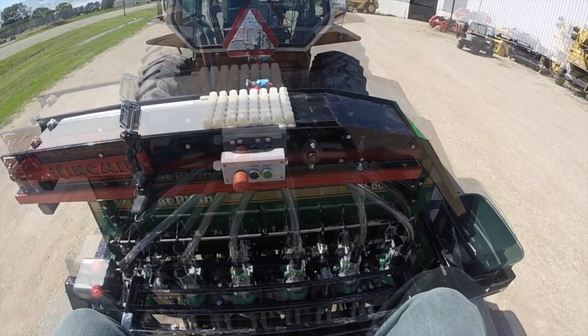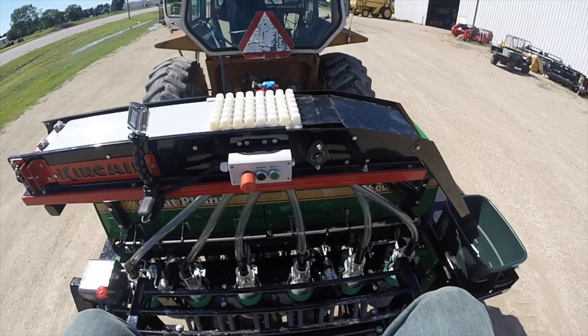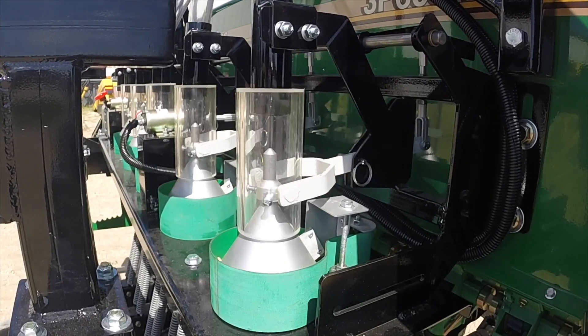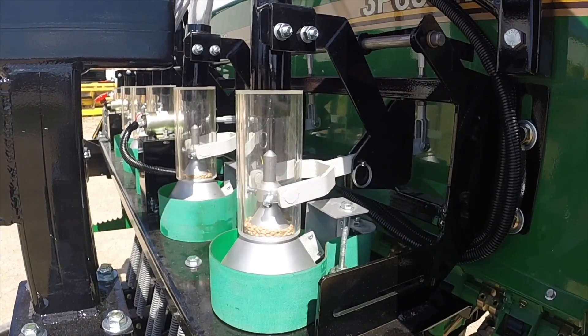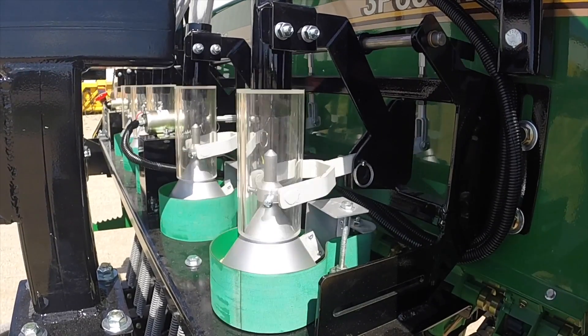Coupled with our modified grape lens drill, you can't go wrong with commercial grape quality, custom suited for your small grains research needs. Another way Kincade works for you and is the one for all your small grains research needs.